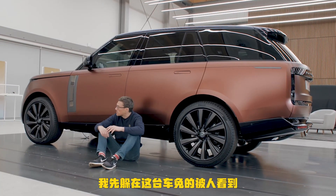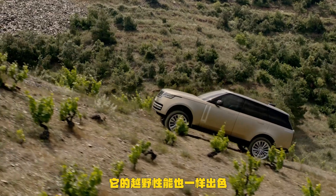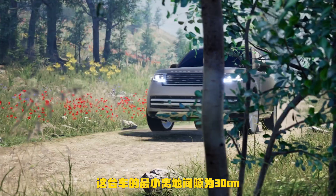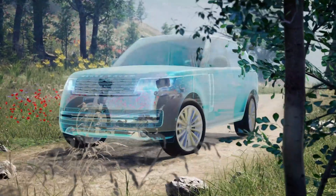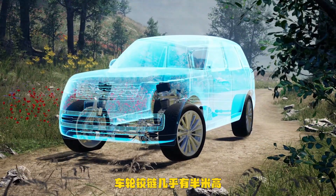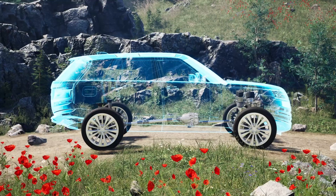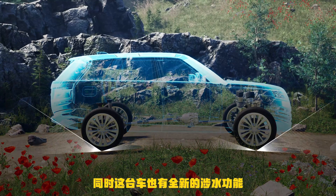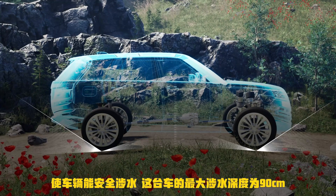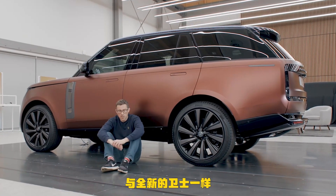While Range Rovers are all about the look and the luxury, they're also about off-road capability, and this new one is no different. Ground clearance is 30 centimetres, though you can increase it by up to 15 centimetres. Wheel articulation is almost half a metre — the wheels can move by that much, which is insane. It also has a new wading feature where at the press of a button the car jacks itself up as high as possible on its air suspension to go through water safely, with a wading depth of 90 centimetres — the same as the new Defender.